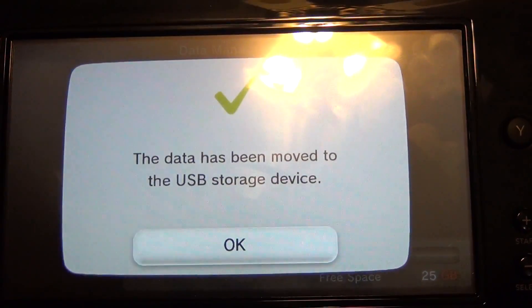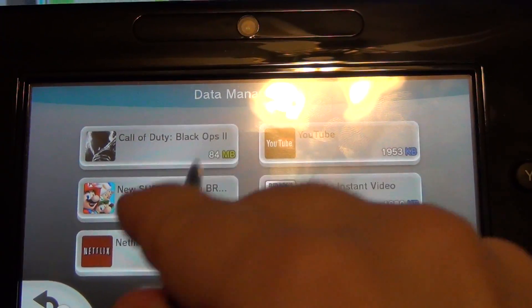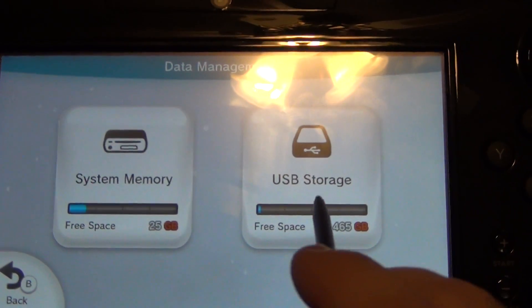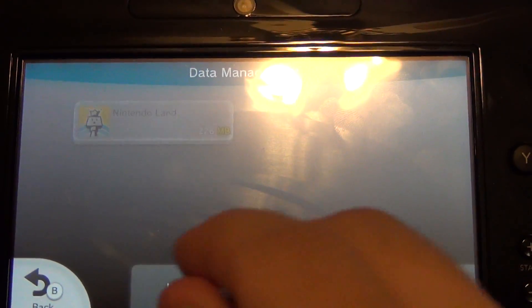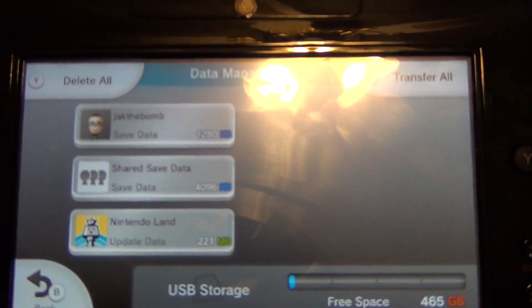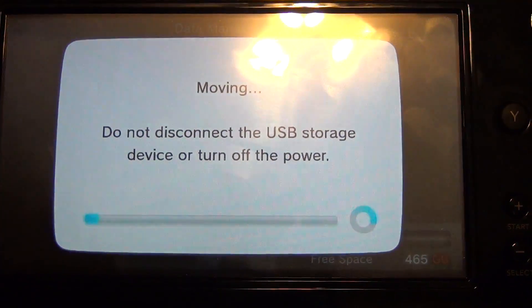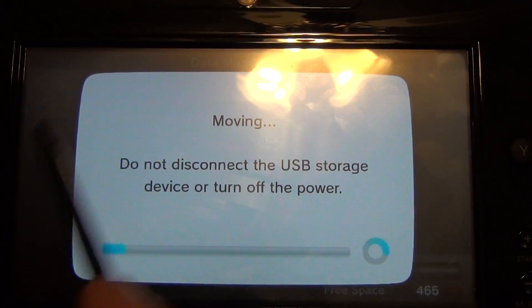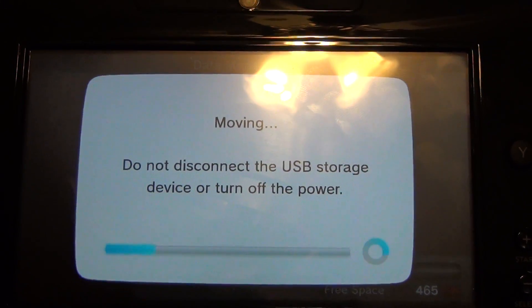I'll be building my own little storage device. So now Nintendo Land is no longer on the internal memory — it's on the hard drive. If we go back to USB storage, you'll see Nintendo Land is now there with all of our information. You can transfer it back, but it deletes it from wherever you're copying from — so it's a cut-and-paste kind of deal.